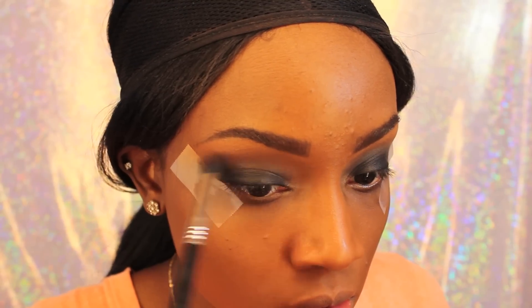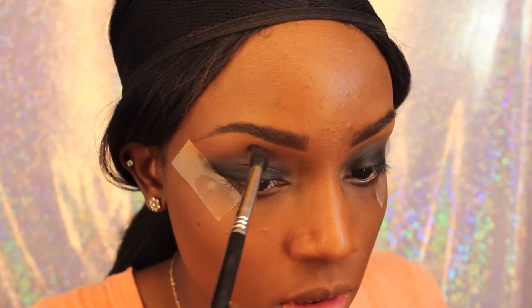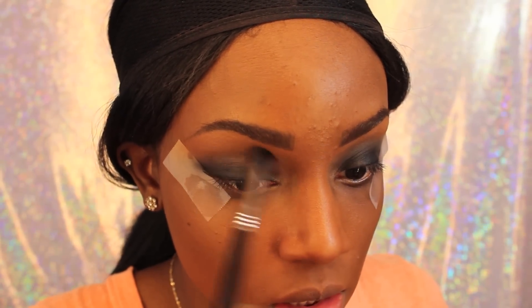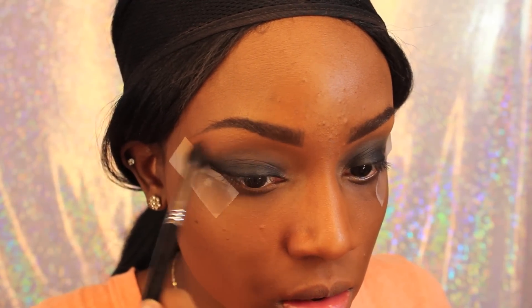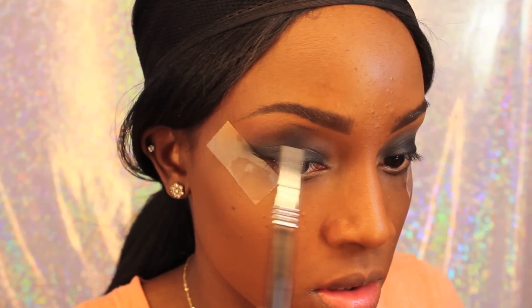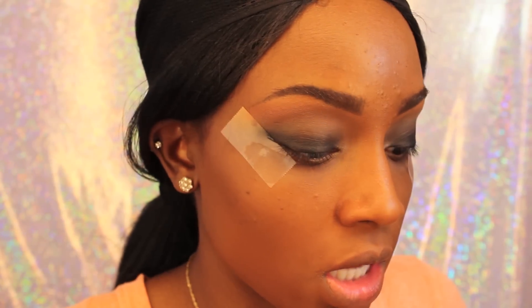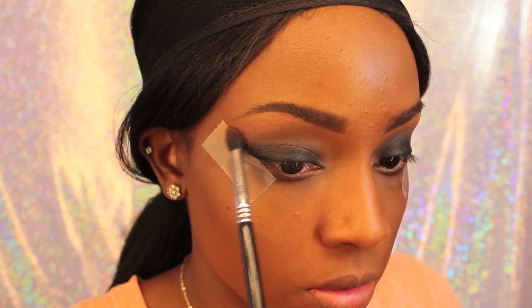I'm taking my new BH Cosmetics palette in that little light brown color and putting that into my upper crease as my transition color. This will make our smokey eye a little bit more smokey and it will act as a transition color so your eyeshadow won't look like it's just in one spot — it'll look more blended.